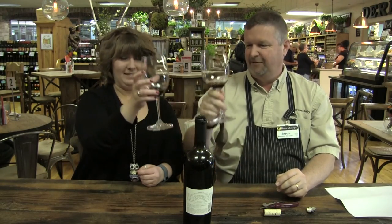So to recap the four S's: sniff, swirl, sip, and then swallow or spit. If it has legs it has more alcohol; if it has fewer legs it's a softer wine. Drinking 101 — an educational version. Cheers!